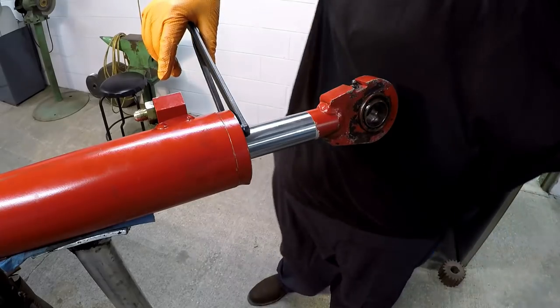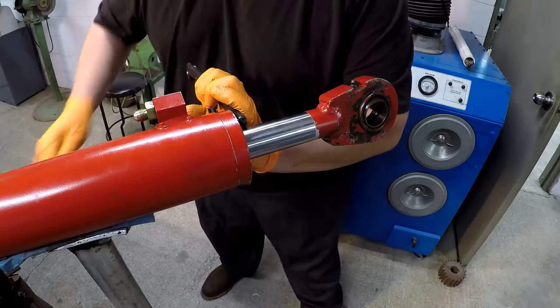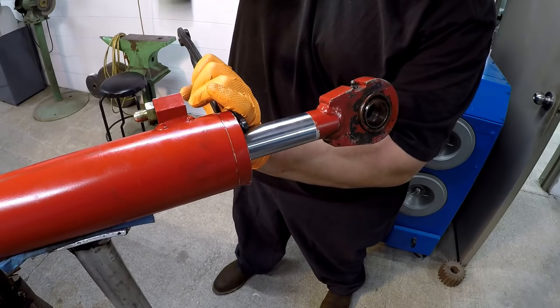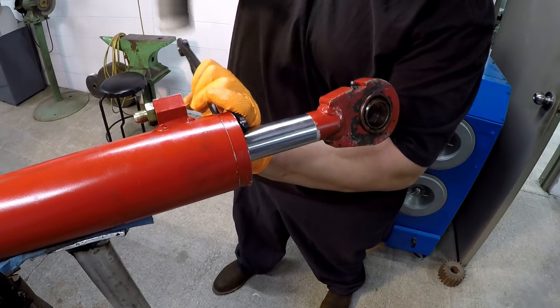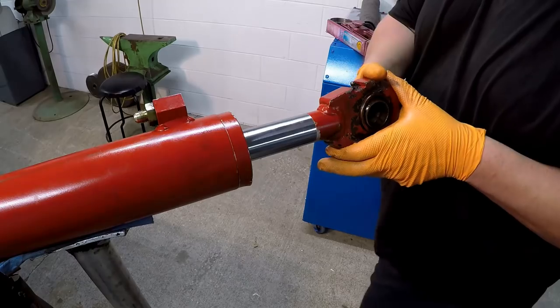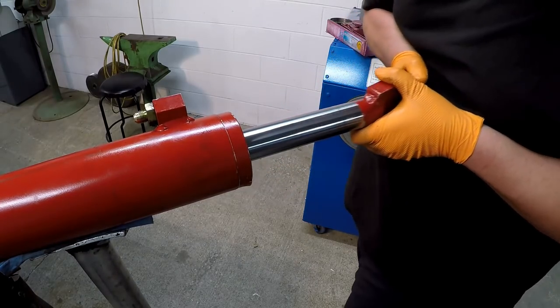We'll give it a couple bumps with the nylon hammer here to kind of help seat the thread on the land face. That's good right there - this one is done. Nice and tight.